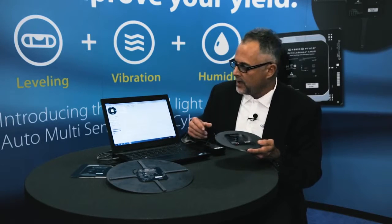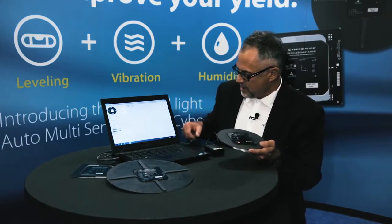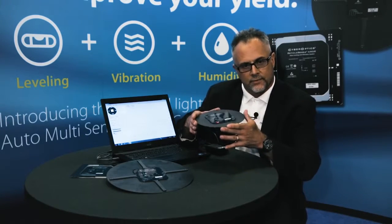The device uses Bluetooth to communicate wirelessly and in real time. I've plugged in the Bluetooth link box, made the connection, and have the AMS View application up. Right now we've got the humidity function going, and I'm going to simulate going through the FOUPs.